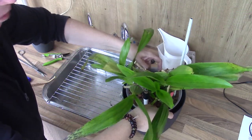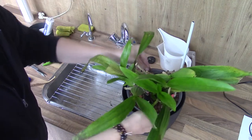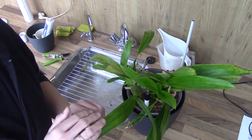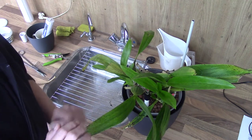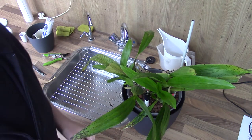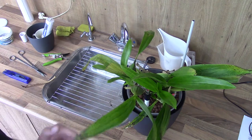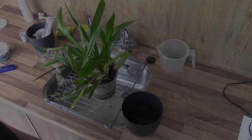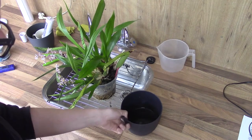Just to freshen up the pot — she did well. She had a pH of 6.7, so I did give it a little bit of calcium just to get it above 7 again. Parts per million were 137, so that was perfectly fine. This one is good to go again.